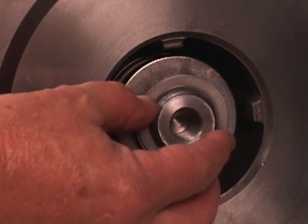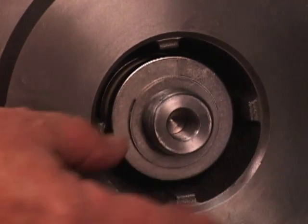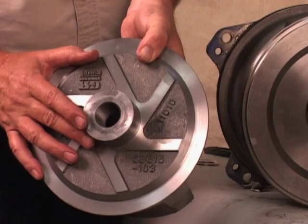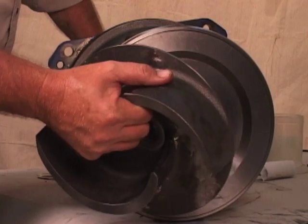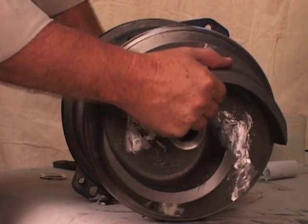Install the full set of impeller shims provided with the seal, and screw the impeller onto the shaft until it is seated against the seal. Continue to screw the impeller onto the shaft.